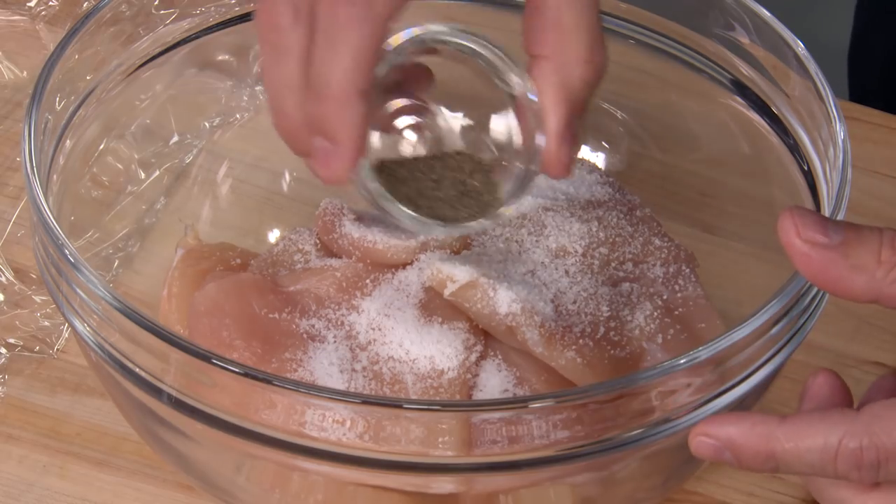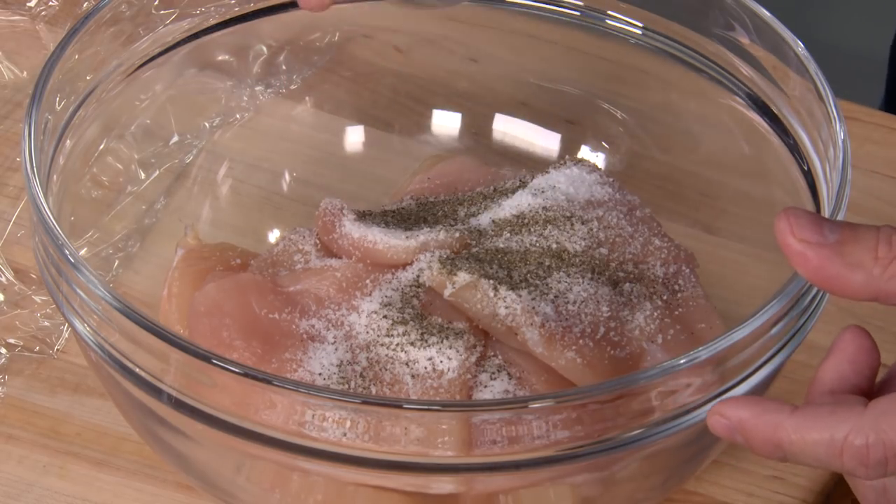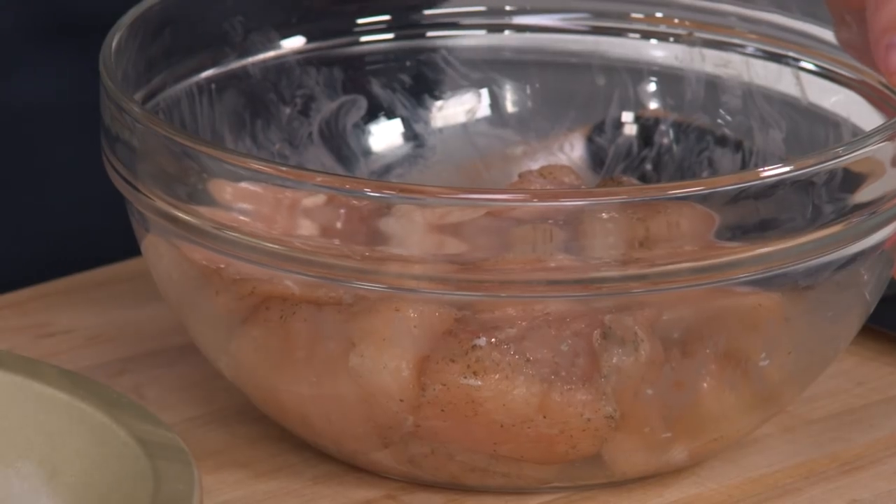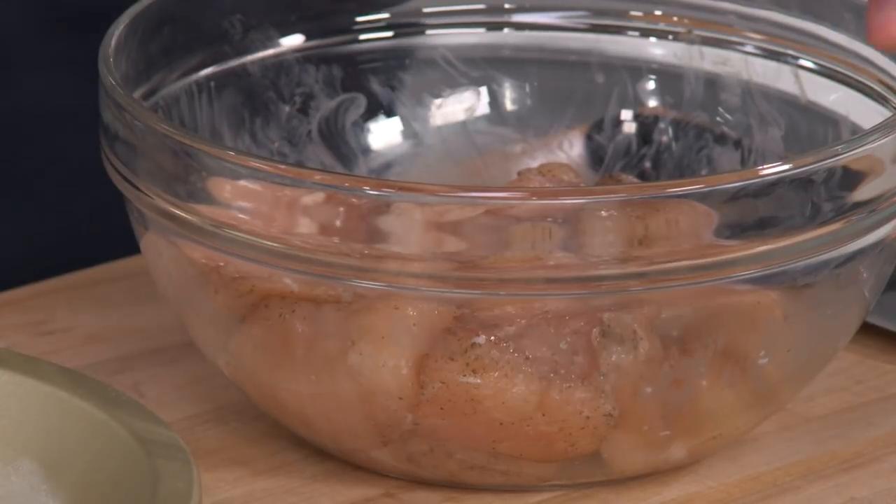I'm also gonna season with a half teaspoon of pepper right now. What the salt is doing is it's changing the structure of the protein in the chicken. The protein strands are all going in one direction, but the salt is gonna change things up and create more of a web, so it's gonna hold on to moisture better. It's been 15 minutes, and the salt has done its magic — the chicken's gonna be super moist when we cook it.